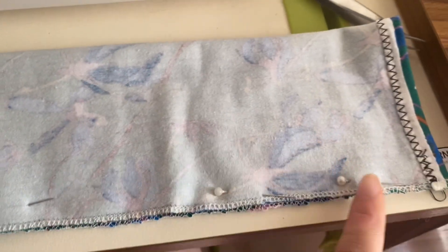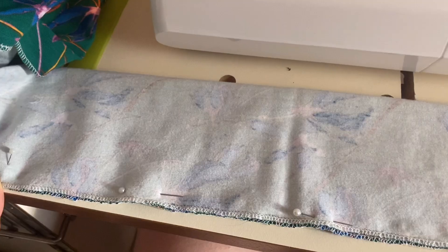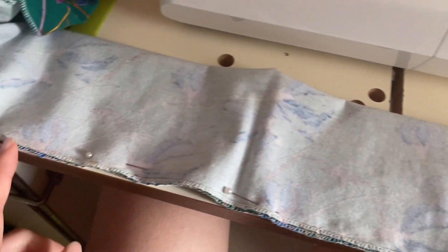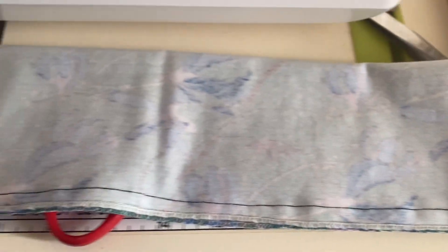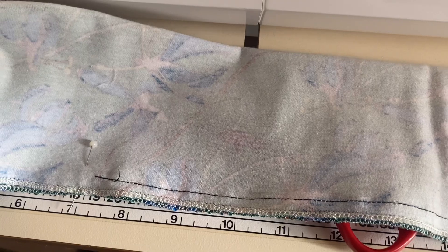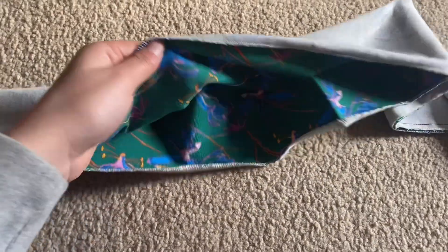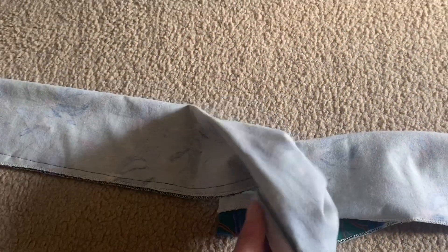Then you're going to pin along the bottom edge and straight stitch all the way down to where measurement three is. This is what it looks like. Now you're going to do the exact same thing on the other side. I've just done the straight stitching on both sides.